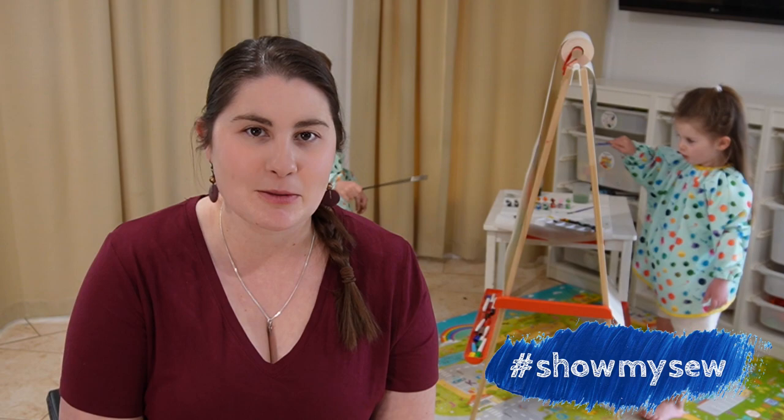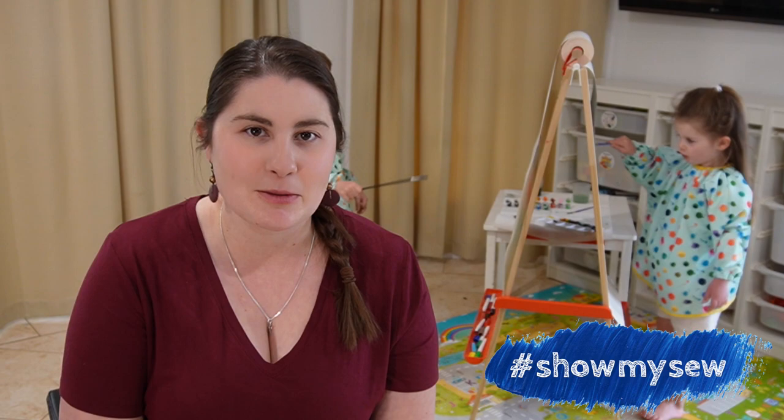Don't forget to check the description box for the link to the pattern I've made and any of the other links I've suggested. Until next time, go get creative and we'll see you later. Bye-bye.